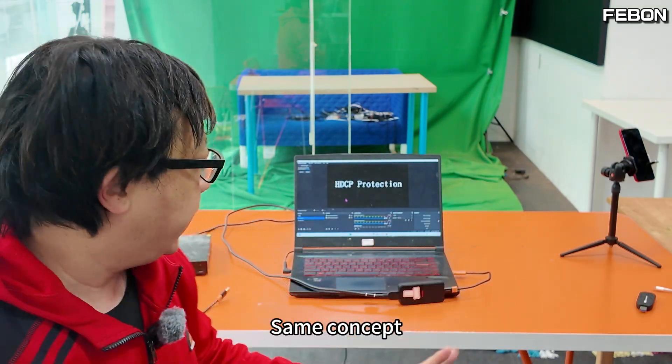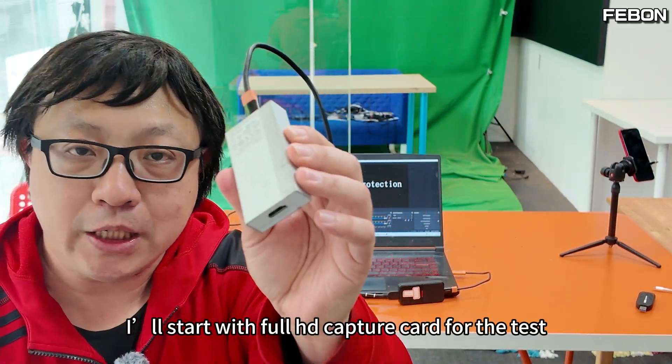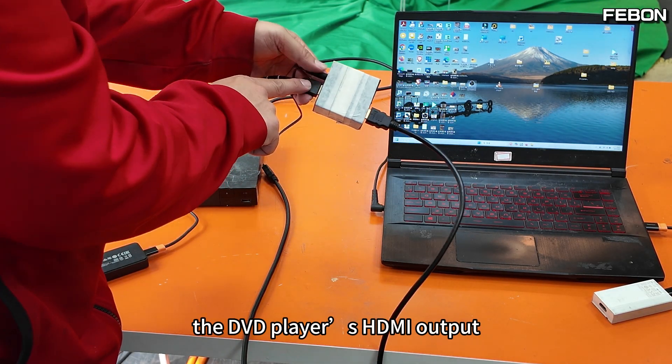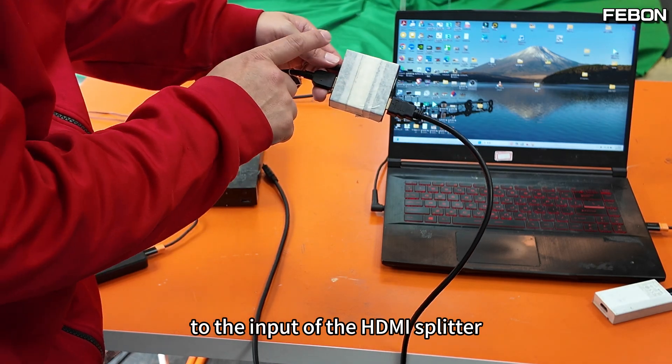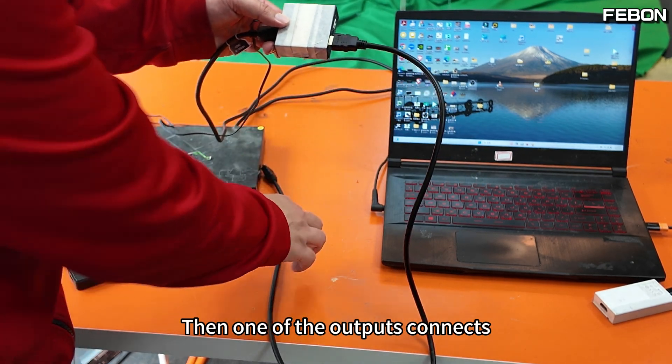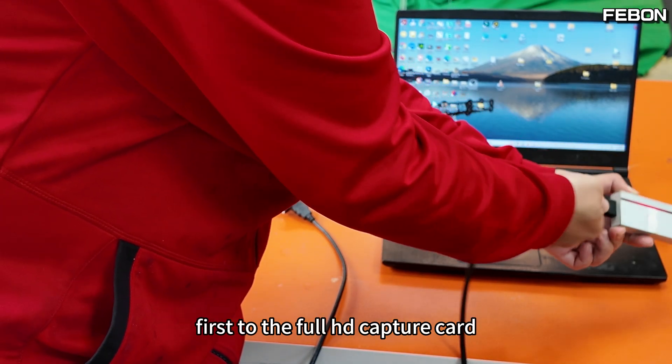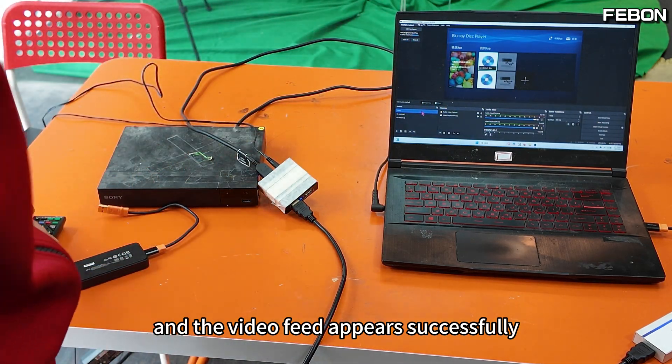I'll start with the full HD capture card for the test. The method is to connect the DVD player's HDMI output to the input of the HDMI splitter, then one of the outputs connects to the full HD capture card. Once connected, I open OBS and the video feed appears successfully.